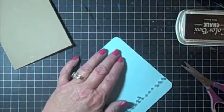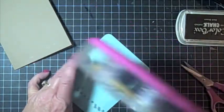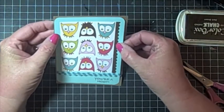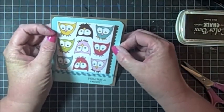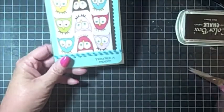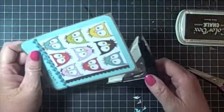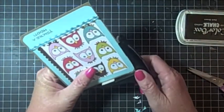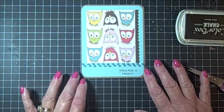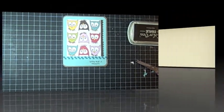Now let's glue this down right here. We've got that glued down. The last thing I'm going to do is go ahead and round the corners again. There we have it — there's our 'You're a Hoot' fast, easy card, all finished. I hope you enjoyed this video and y'all have a great week. Thanks for watching. Bye!